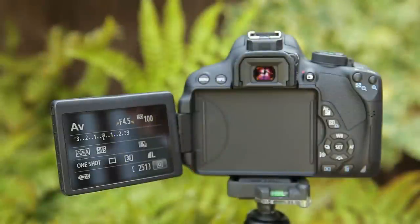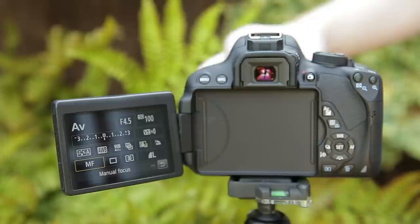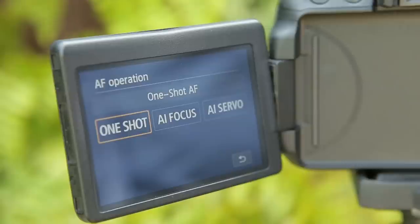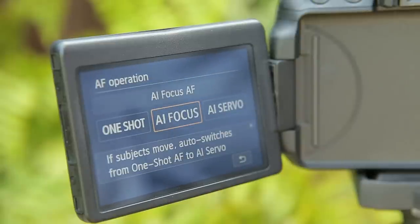Most cameras can be set to one of three focusing modes: autofocus, continuous focus, and manual focus. These may be titled differently depending on the camera you're using. For example, Canon calls its standard autofocus mode 'One Shot' and its continuous focus mode 'AI Servo'. Nikon meanwhile calls its standard autofocus mode 'Single Servo' and its continuous autofocus mode 'Continuous Servo'. There may also be a third option which automatically switches between the two when the camera senses it needs to.